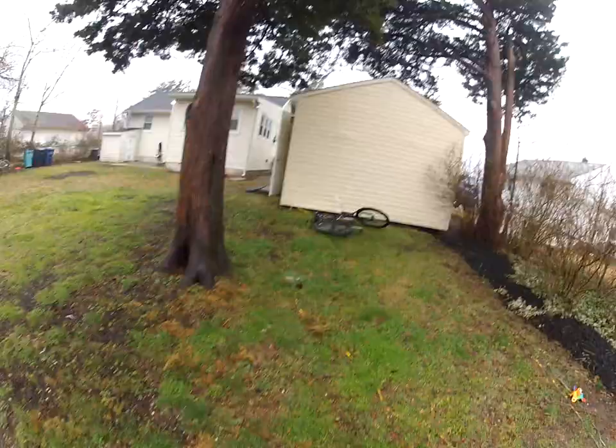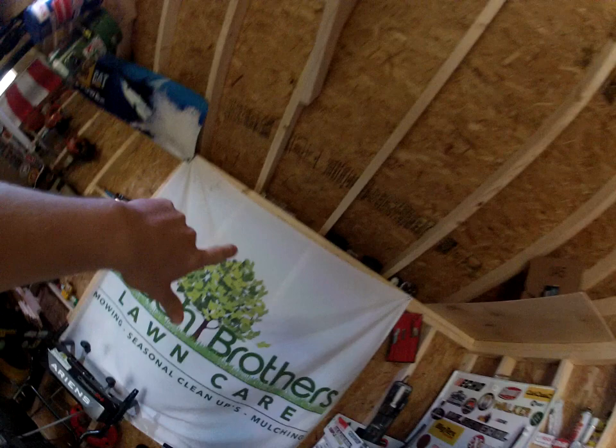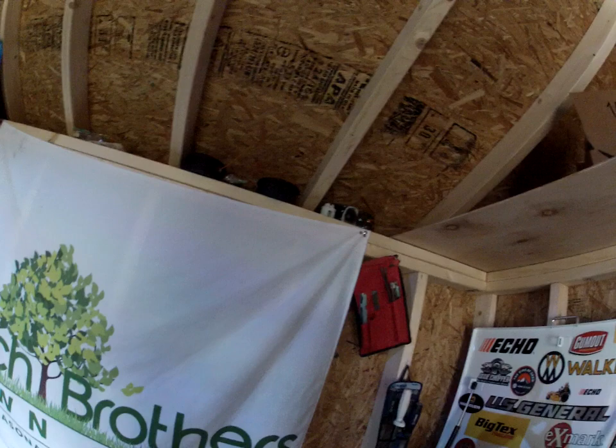Over here we have the metal wheelbarrows for stone and things like that. That's pretty much the gist of it. This door opens too in the summer when the stuff's out of the way. Everything's organized, everyone knows where everything's at. Up here we have the extra string trimmer stuff — speed feeds, the steel ones — all that kind of stuff.